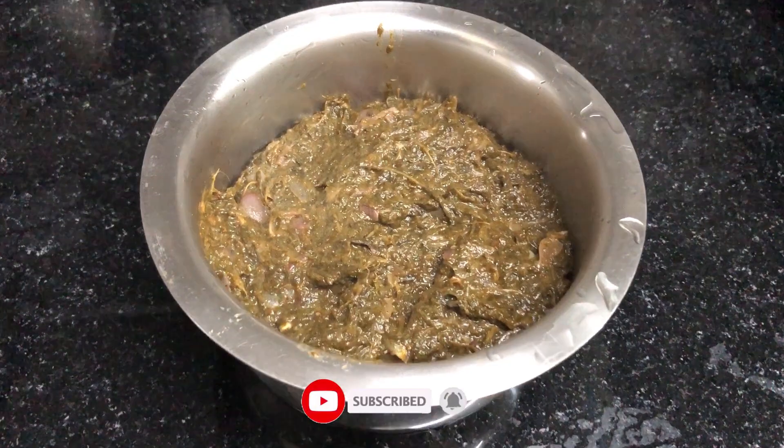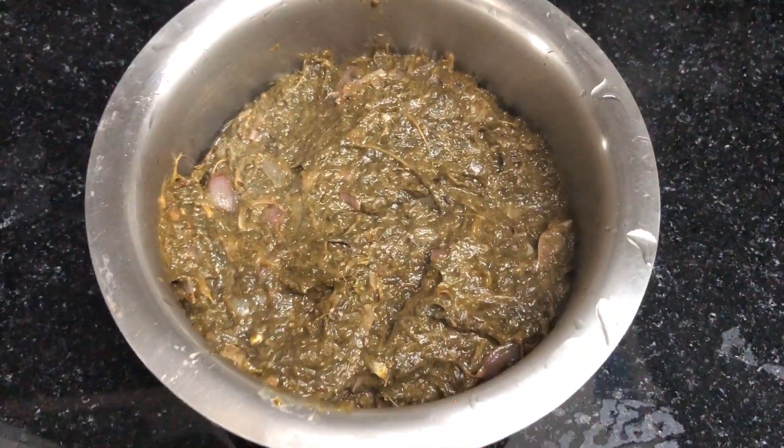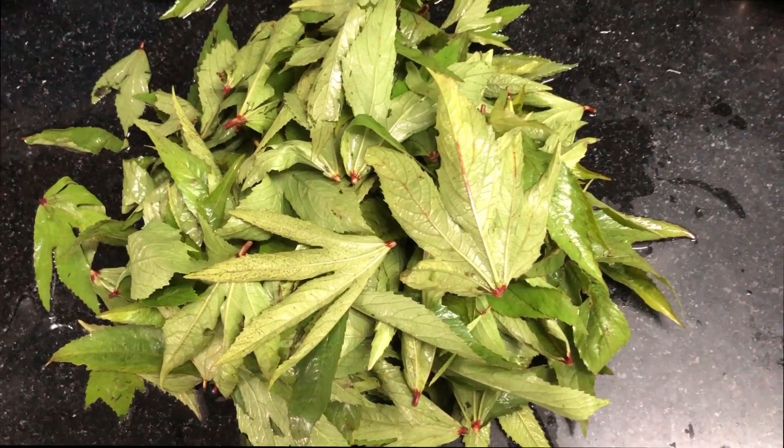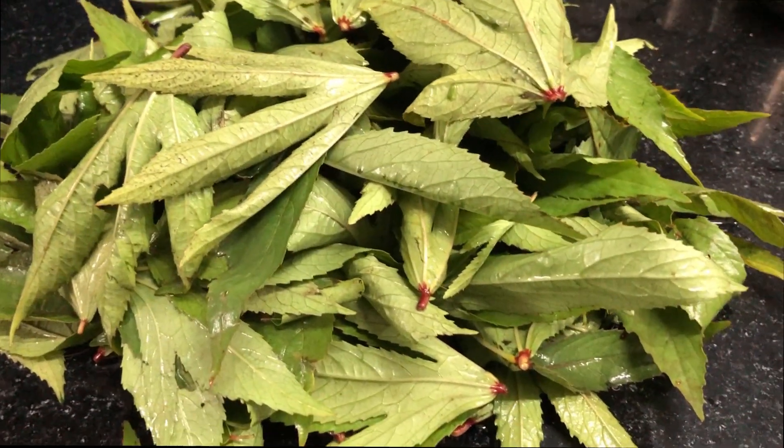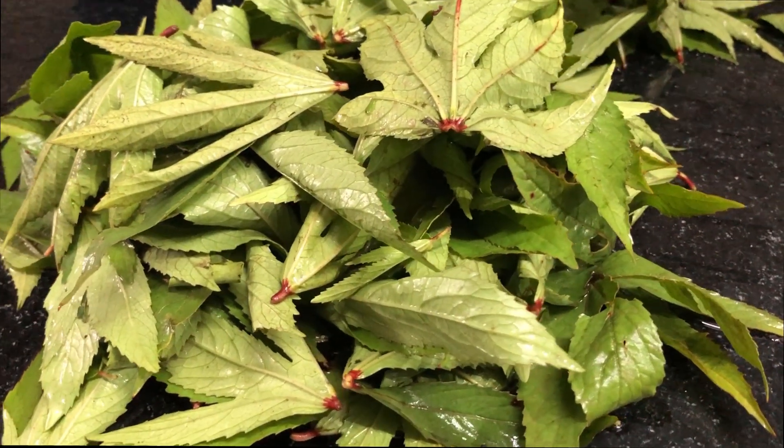Now we will see how we can cook it. Let's wash it here. Let's cook it first.